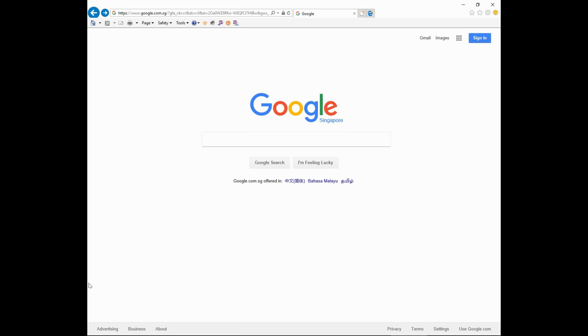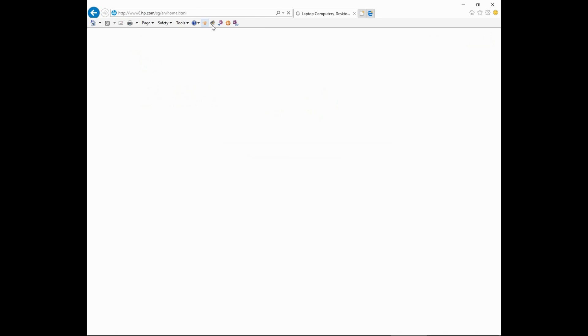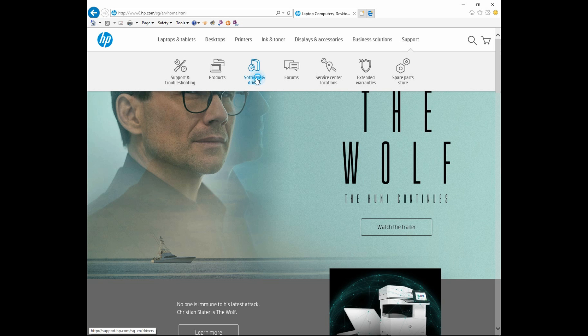To download the software from your browser, go to www.hp.com. At the HP website, select support and software and drivers.